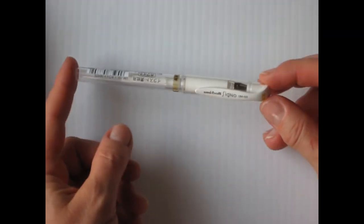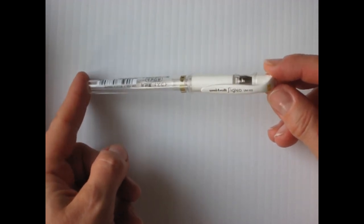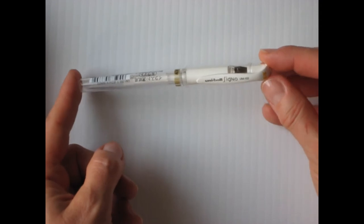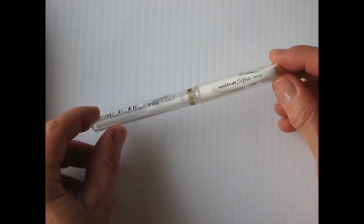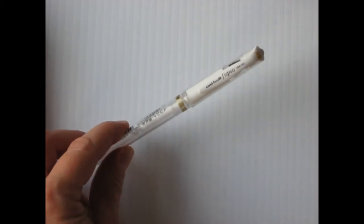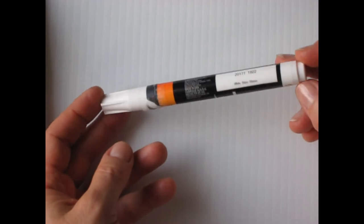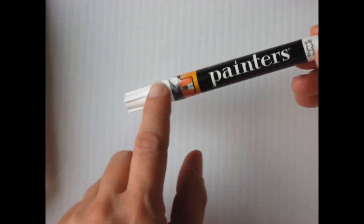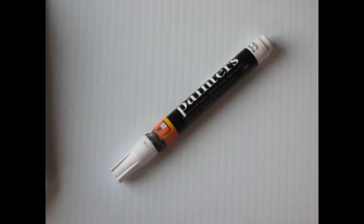I thought I would also investigate some white pens because I have some black paper I like to doodle on, and I want to experiment with metallics a little bit. This is the Uniball Signo Pen — very popular, and I got a three-pack on Amazon for a very reasonable price, about two dollars each. And at Walmart I found some Painter's Pens, so we'll look at those for white as well.